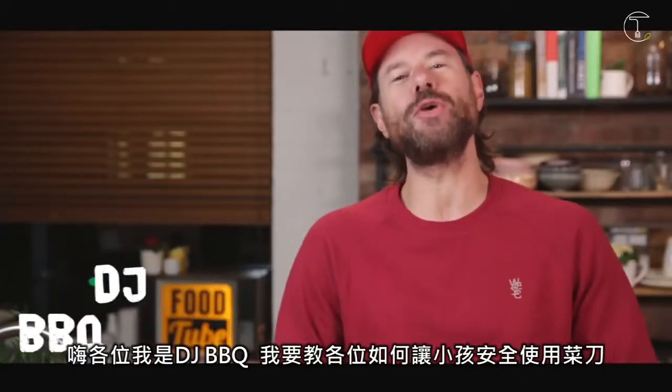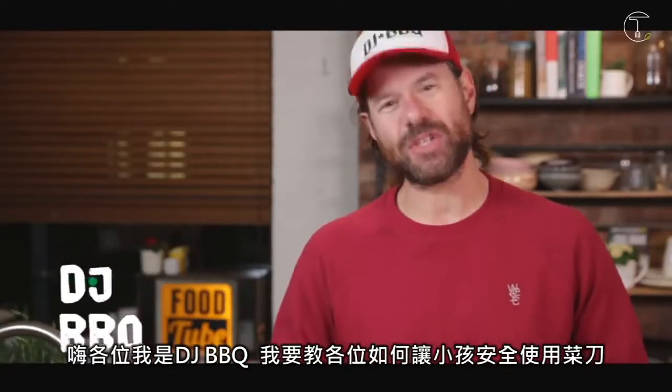Hey guys, it's DJ Barbecue and I'm here to show you how to teach your children how to chop safely.